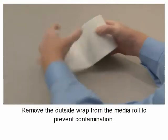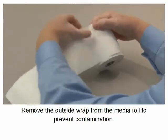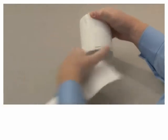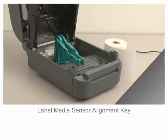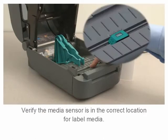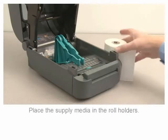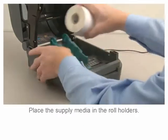Remove the outside wrap from the media roll to prevent contamination. Verify the media sensor is in the correct location for label media using the label media sensor alignment key. Place the supply media in the roll holders.